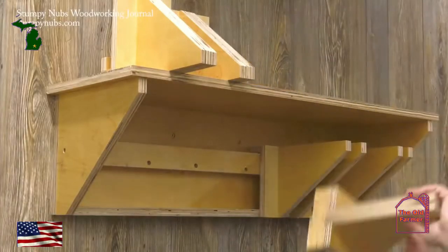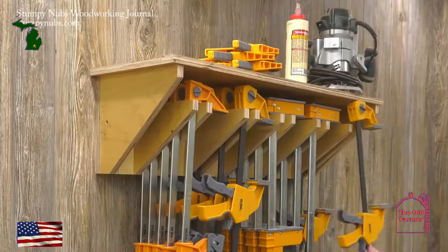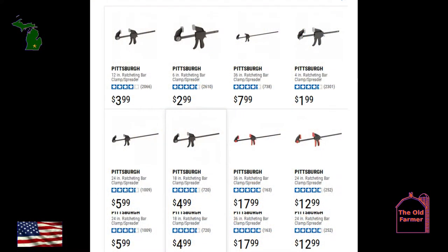I could use some help on this from you guys and gals that have clamp units or clamp stands — tell me why you chose what you did. But with all the clamps available, should we spend nine dollars or so for some Harbor Freight Pittsburgh bar clamps? Let's take a look and see what we find.